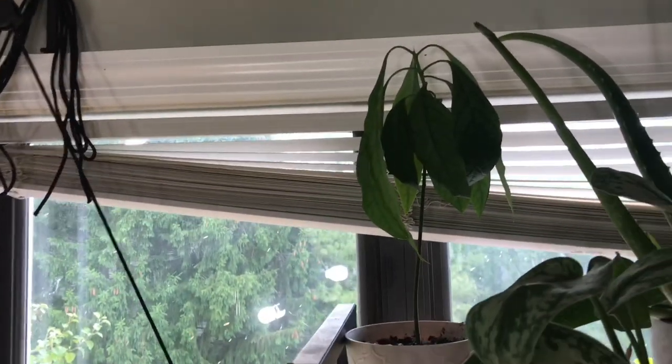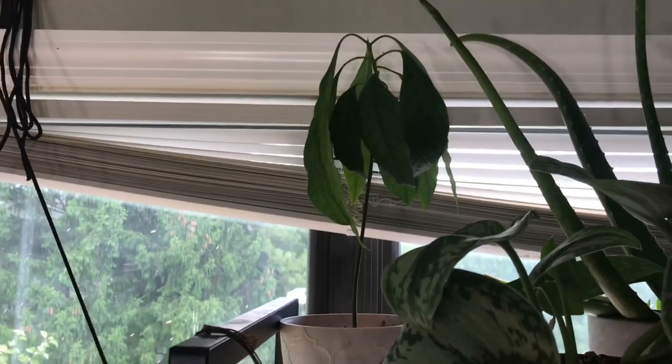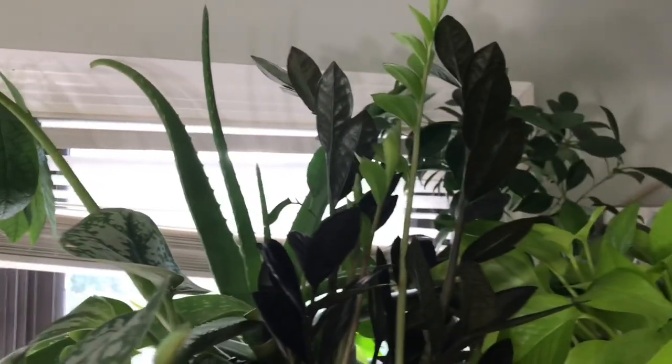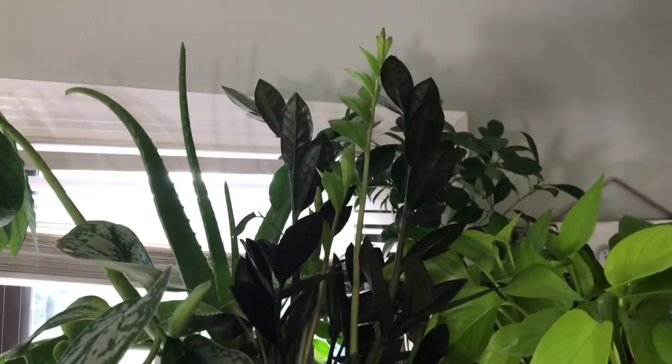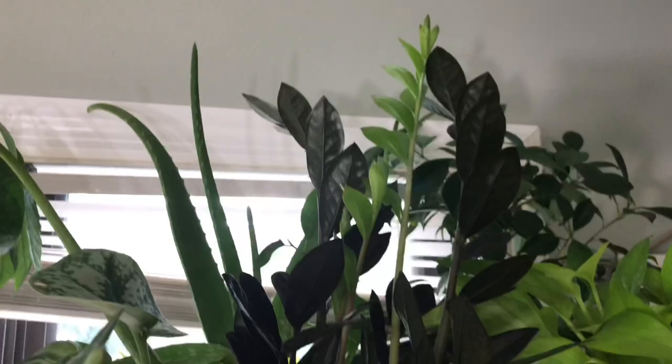It rooted up and I potted it probably six months later — look at him, he's so cute. I'm so proud of this avocado tree. He's awesome — he's almost a year old. We're almost ready to celebrate his one year of life. My raven ZZ has I think three new shoots at the moment, so he's doing really good.